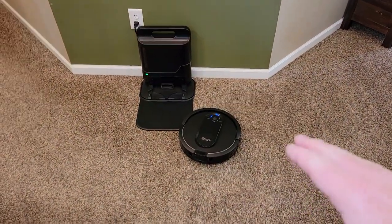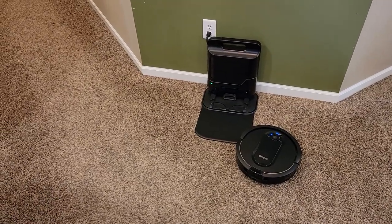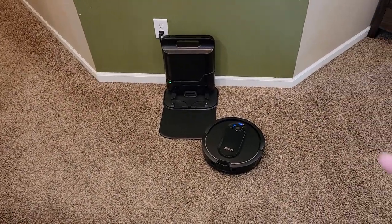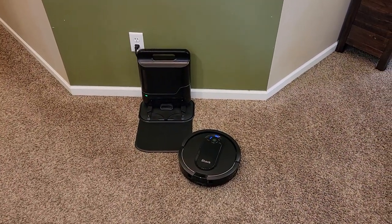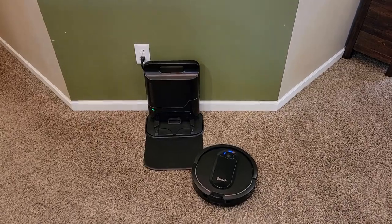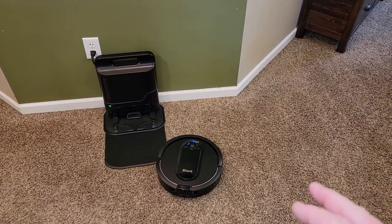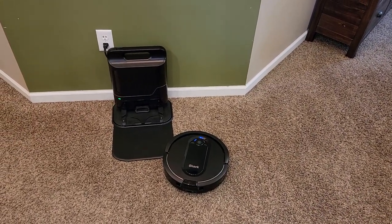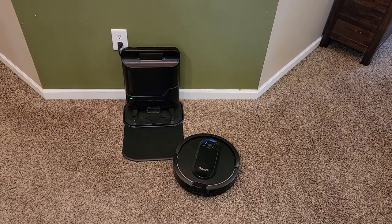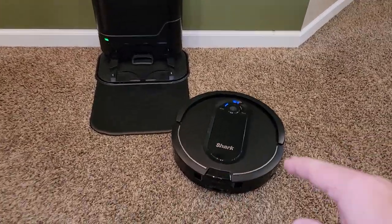Since we had never had a robot vacuum before, this thing was picking up a bunch of stuff. We'd always vacuumed with a hand vacuum once a week. So what you're going to realize is when you first get one of these, you're basically deep cleaning your carpet. This thing is doing a really good job of cleaning, and it's going to pick up a lot of stuff. It's going to clog and make you think it's not working and not worth it — but give it some time. Baby it for a little bit, unclog it.